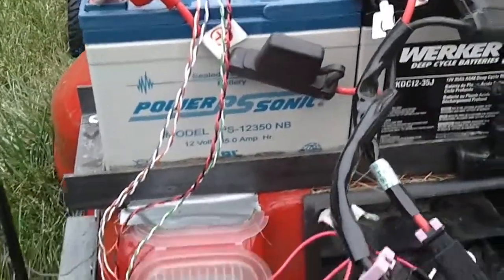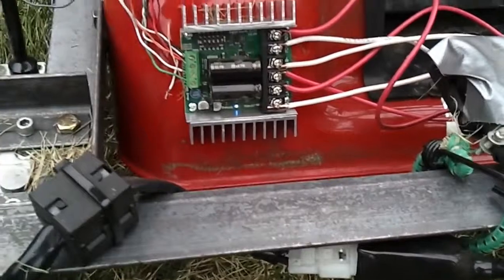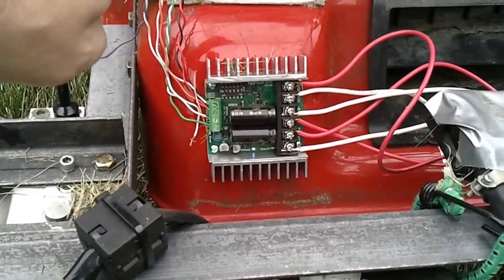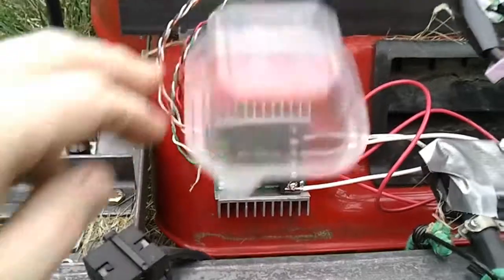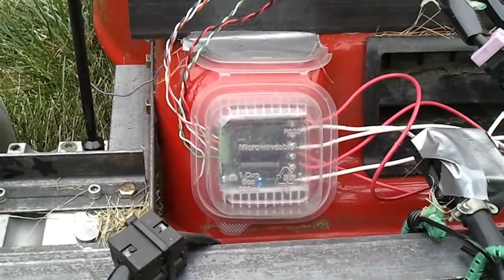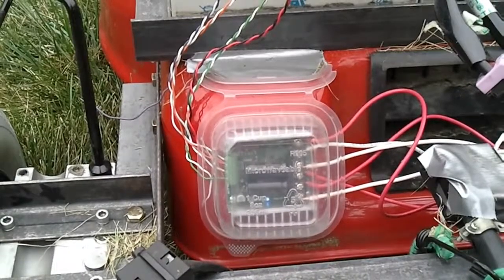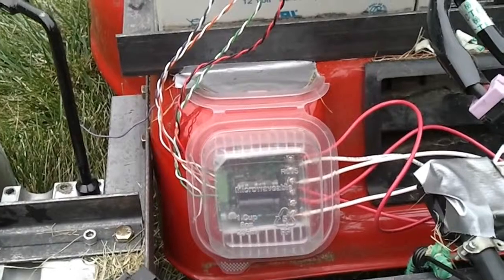All the power is regulated by this — a Dimension Engineering Sabertooth 2×25 motor controller. What's great about this motor controller is that not only can it handle the power, but it also knows how to communicate directly to a six-channel hobby remote control.